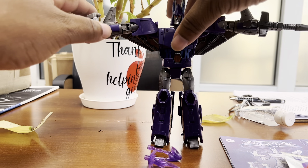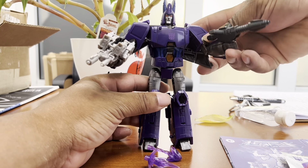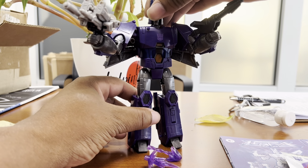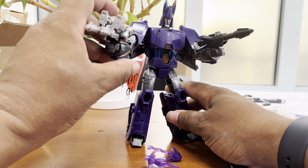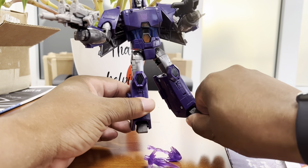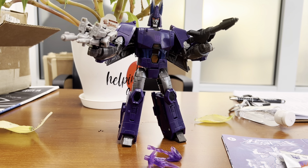So we don't have to worry too much about that. The arm did fall down, but he can pretty much support a dynamic pose with the weapons in hand. It's not the best — he is definitely looser than the original release of Cyclonus. But he's not so loose that you can't work with it. I mean, he's holding up both weapons, so posing him isn't really an issue.